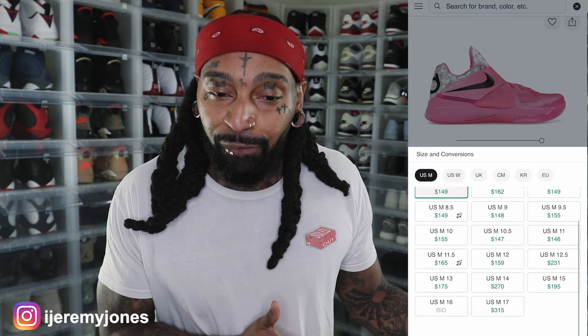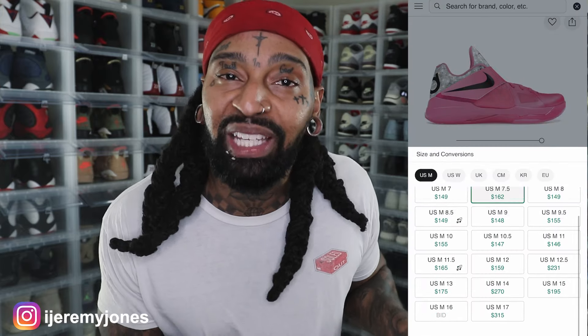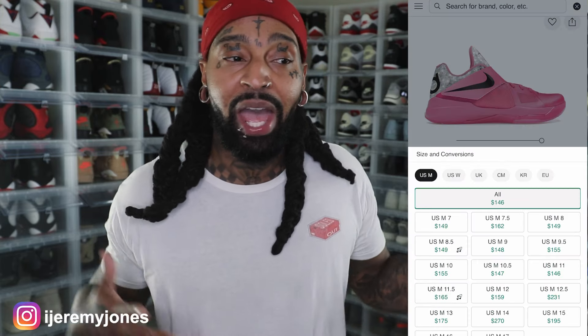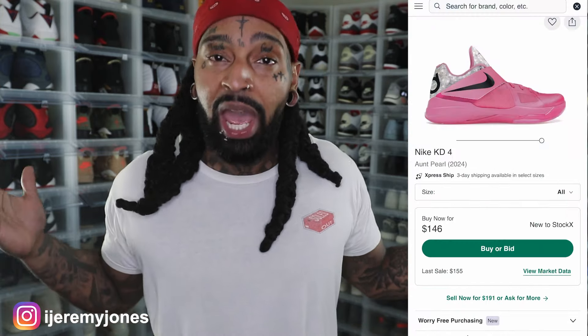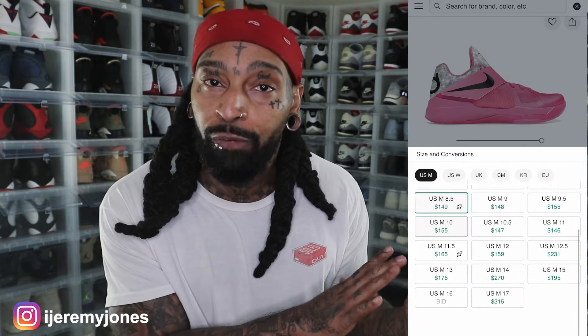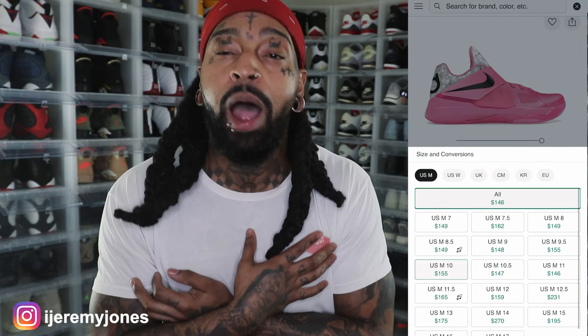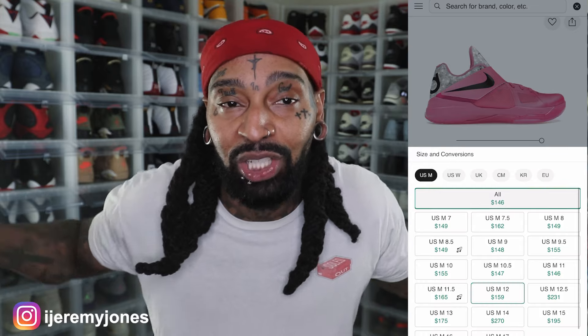If you feel like you've seen this sneaker before, obviously you have — I think the last time these dropped was back in 2012, but don't quote me on that. To keep it 100, I don't even own a pair of KDs. KD stands for Kevin Durant, so these are his sneakers. Last time we saw these was in 2012.